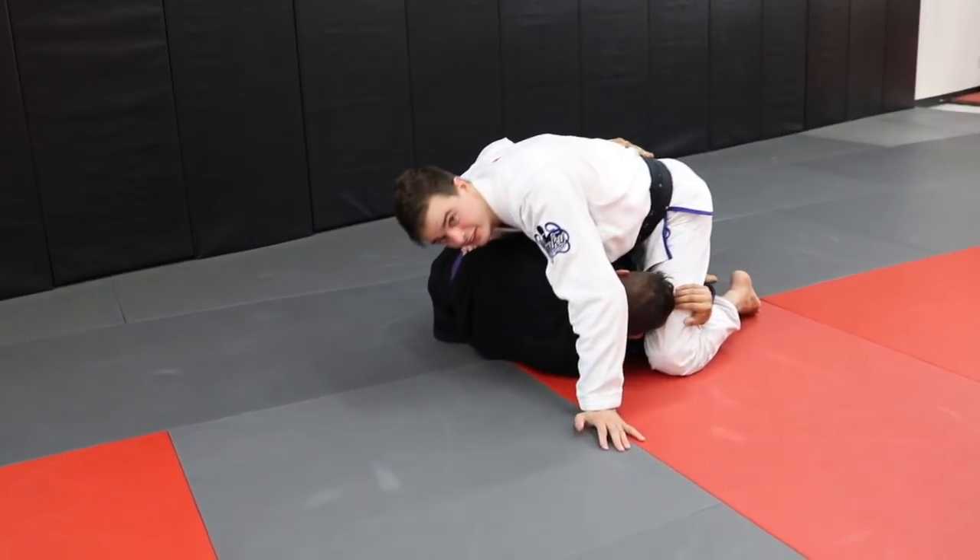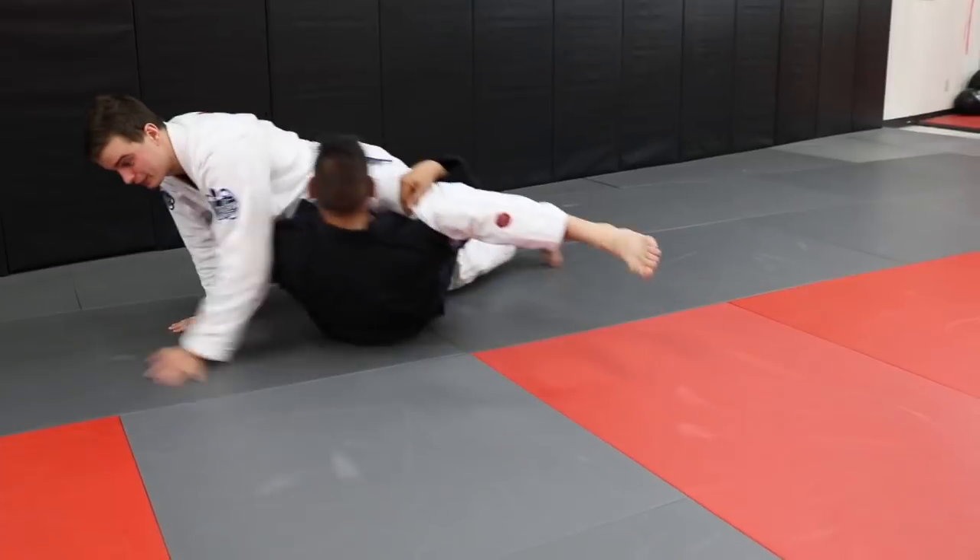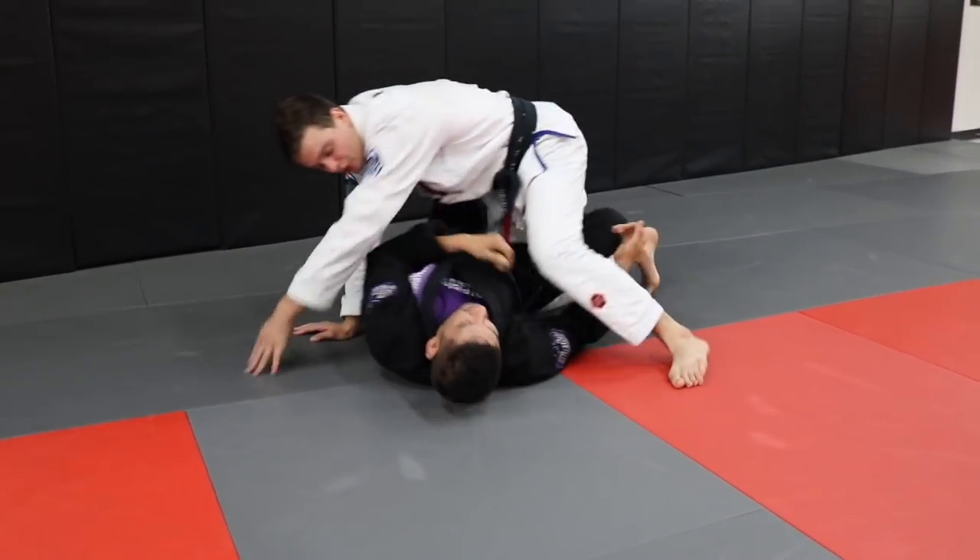So they're coming here, they're getting in tight, they're either getting the sweep or they're taking him to the side like this, starting to attack like the X guard position.